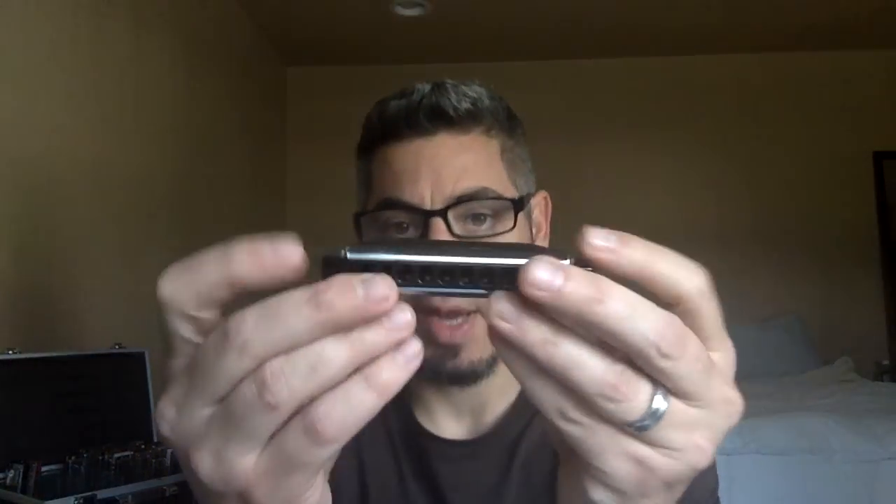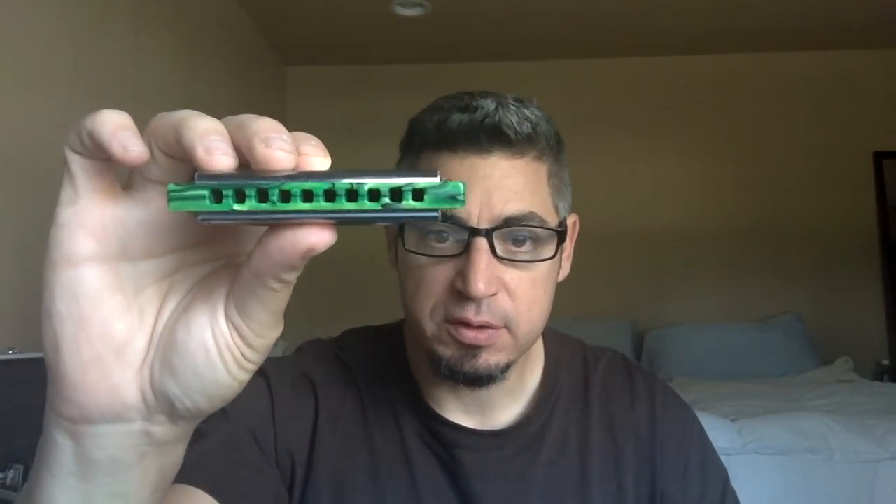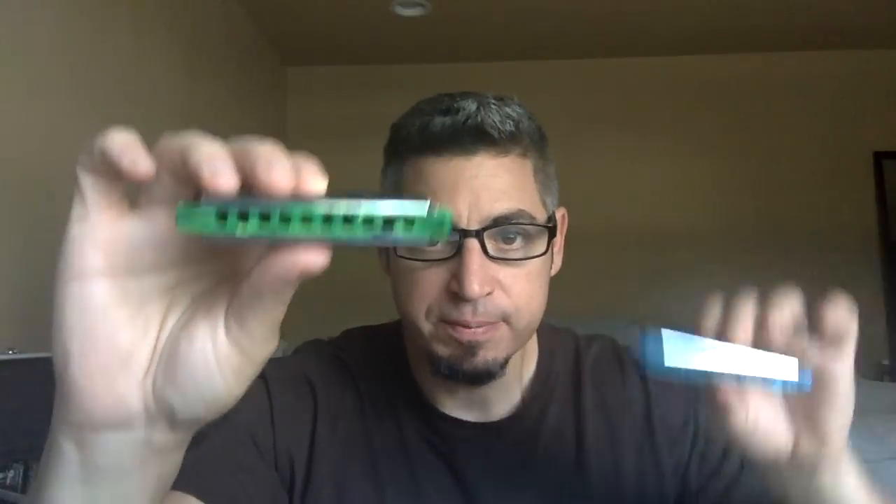Hey guys, this is a follow-up video to the Blue Moon Harmonicas clip that I put up about three months ago. I featured this anodized aluminum comb — G — which I still love to death. And I shared with you a couple of these cool acrylic harmonica combs. There it is. There's another one.